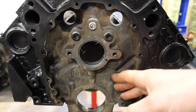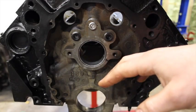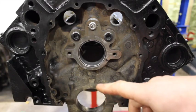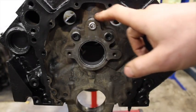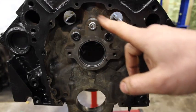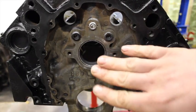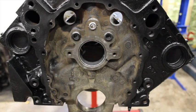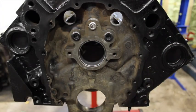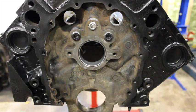Another thing to note on these later blocks: because the cam sits out farther due to the retaining plate, and the way this area is machined is a little different than the old-school blocks, if you're going to a double roller timing chain, you've got to make sure you have clearance. Sometimes with the double roller timing chains on these late-style blocks, they actually will rub on the block. It's not a bad idea before you send the block to the machine shop to bolt up your new timing chain sprocket to the cam with the retaining plate in and make sure you have good clearance, because a lot of them with the double roller chains will hit the block.